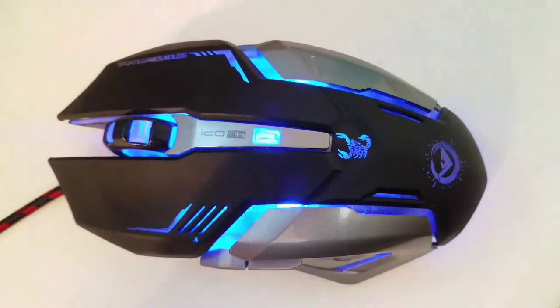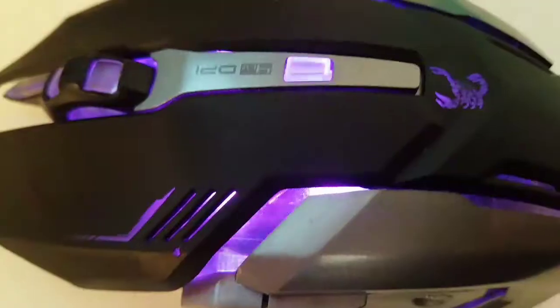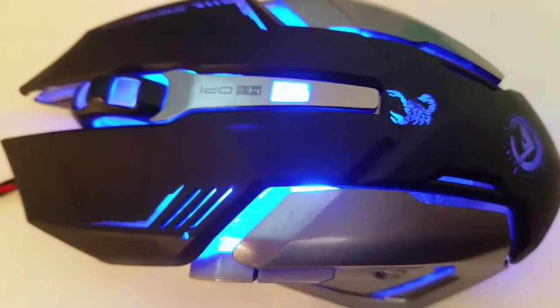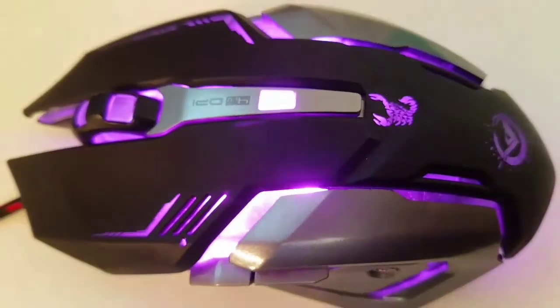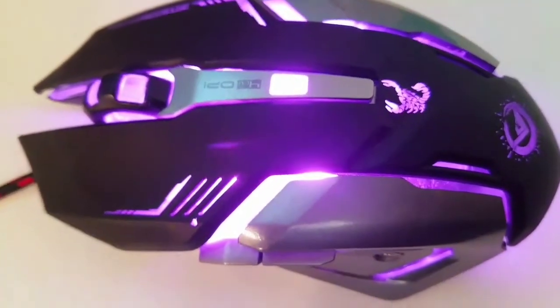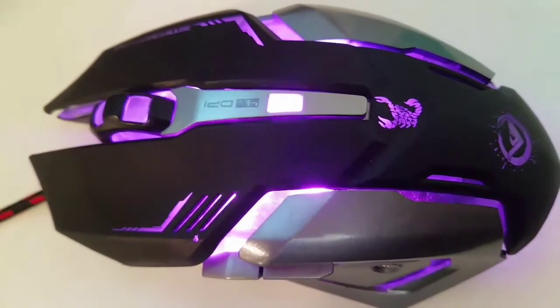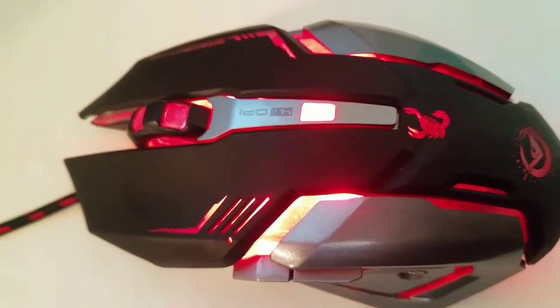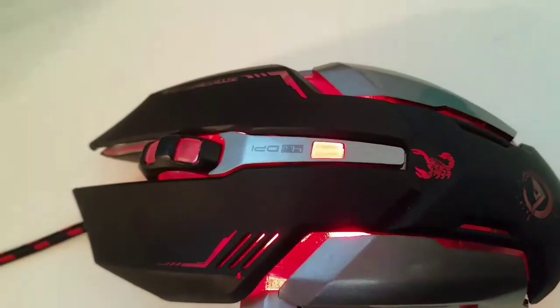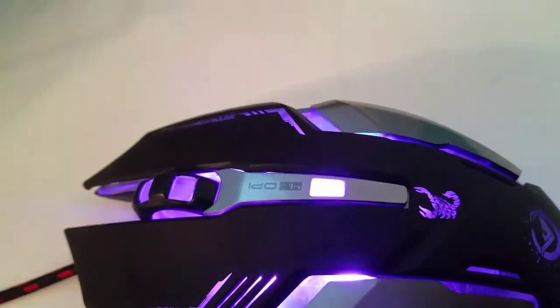Thanks for watching and bye. Like, comment, and subscribe. And if you have any questions about it, just let me know in the comments section. If you're gonna buy this mouse, please use the link in the description — it tells Amazon that I sent you over, and that helps me get a paycheck.